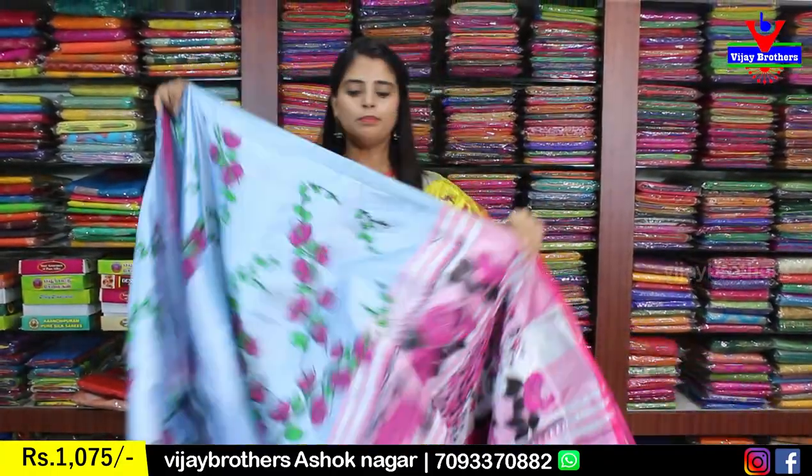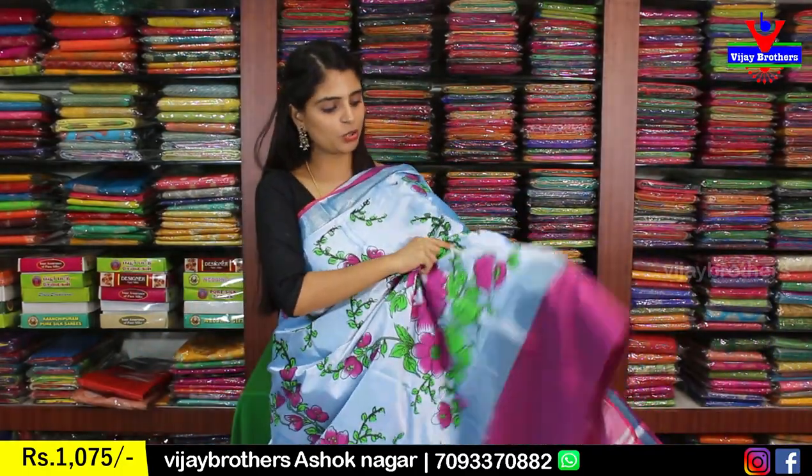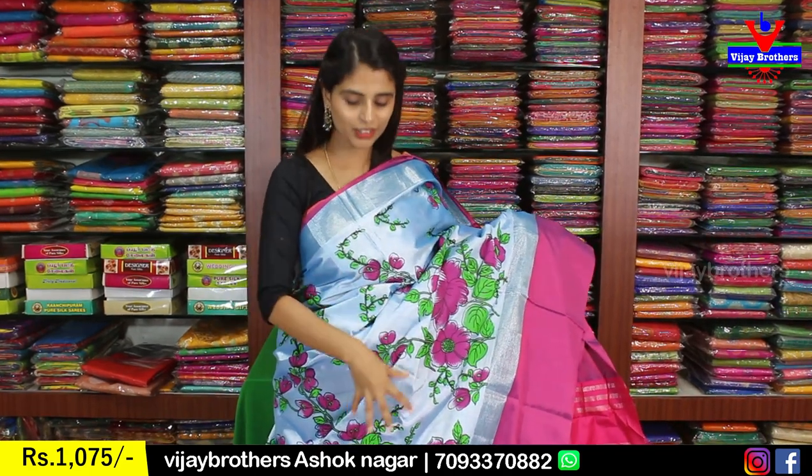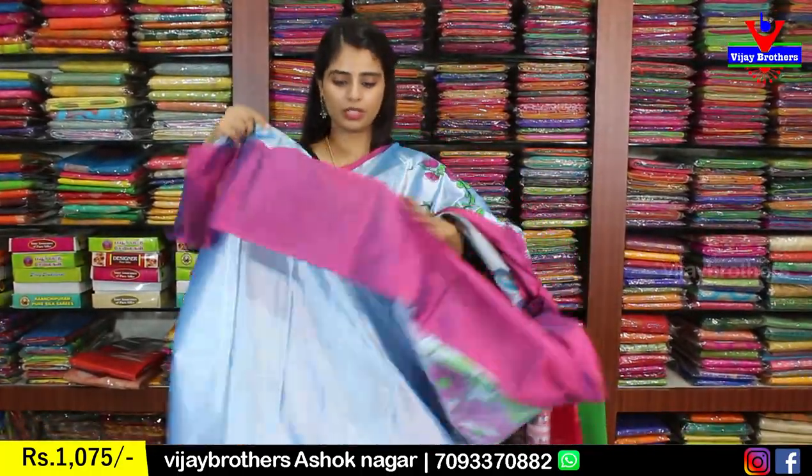Next is blue with purple color combination. It has a silver zari border on top and a purple strap border, and a large strap border with silver zari border on the other side. The complete body has floral and creeper prints — pink flowers, green leaves on blue — very beautiful. The pallu is a contrast printed pallu, blouse is a self-color plain blouse. Same price, 1,075.